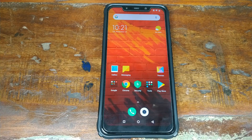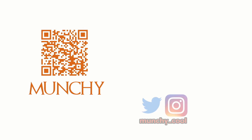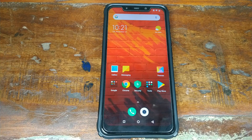Do you want to lock the bootloader on your Xiaomi Poco F1 phone? That's what we're going to do in this video. Hey YouTube, what's up, Manchi here back with another video, and in this video I'm going to show you how you can lock the bootloader on your Xiaomi Poco F1 phone.